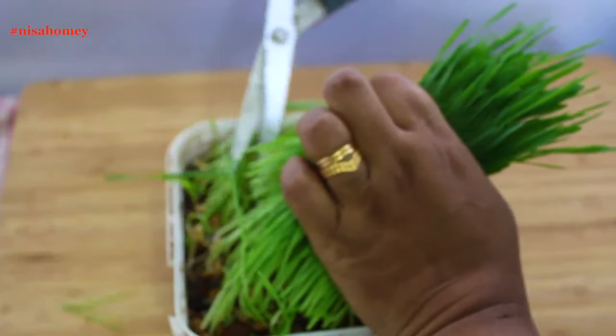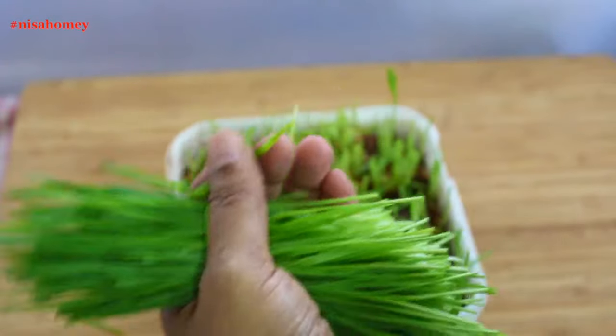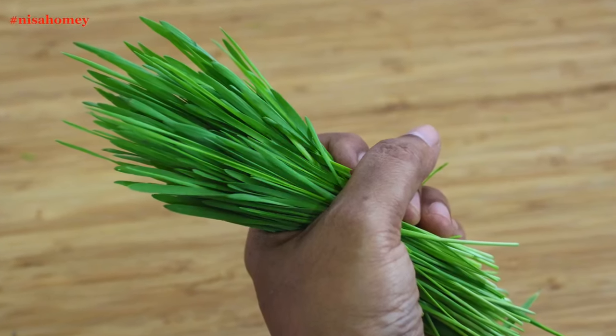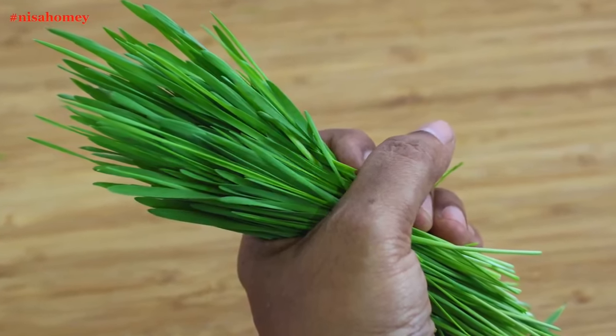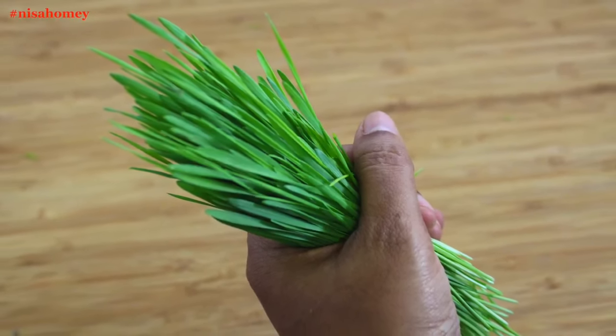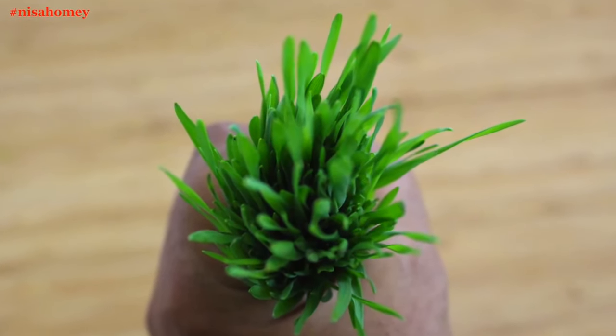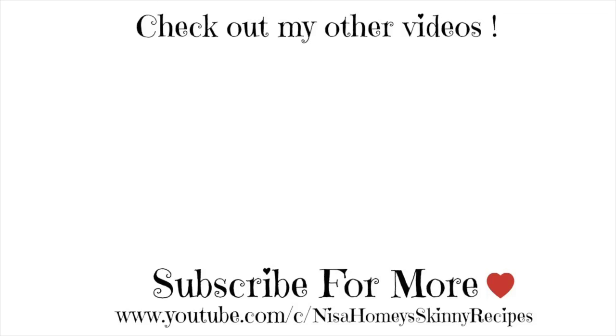Growing wheatgrass at home is easy and not much effort is needed — plus it's organic and cheaper. So do try this at home and get the full benefits of this superfood. I will be sharing more wheatgrass recipes, so make sure you subscribe to my channel if you haven't already. Thank you for watching and until next time, take care. Bye.